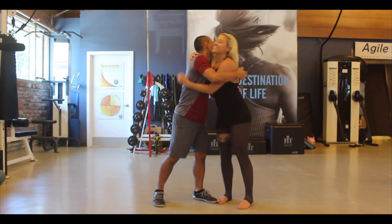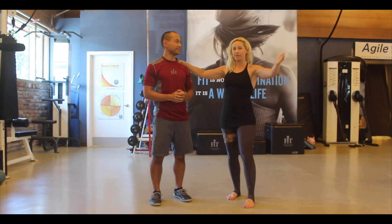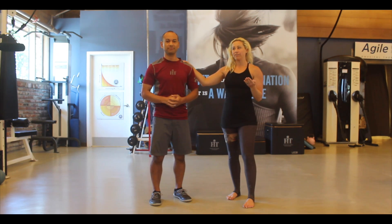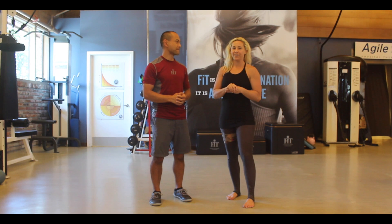Angelo, good to see you. So everyone, we just did a wonderful podcast with Angelo De La Cruz, who will be with us at our Big Bear retreat, and we couldn't leave without doing a quick video on some movement skills.